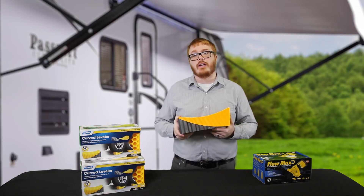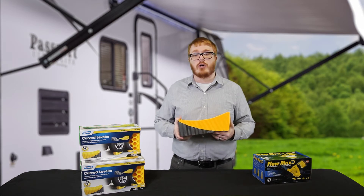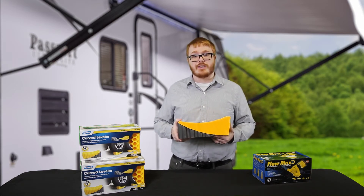The Camco Curved Leveler will be on sale February 26th through March 4th in store and online for $26.99.